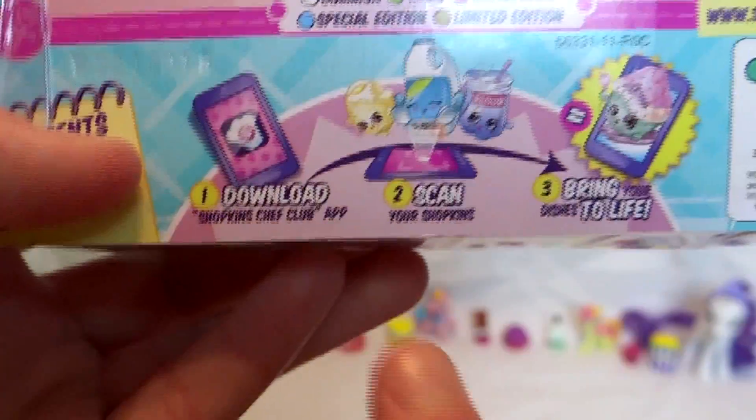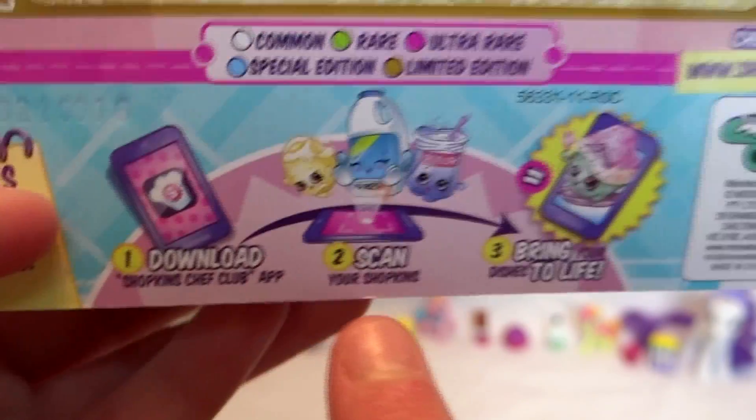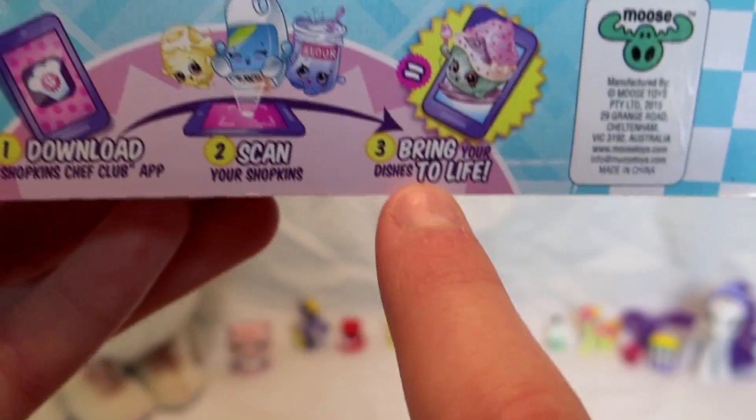Guys, I just remembered there is an app, and it's only three steps: one, download the Shopkins Chef Club app; two, scan your Shopkins; and three, bring your dishes to life. The app is out right now.